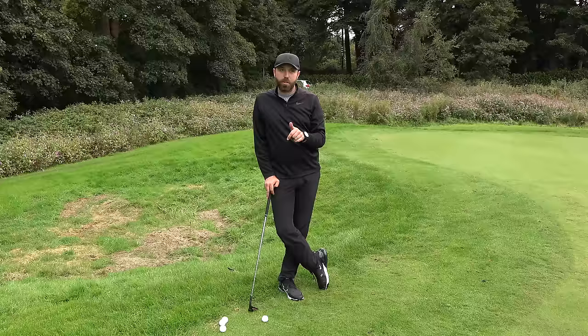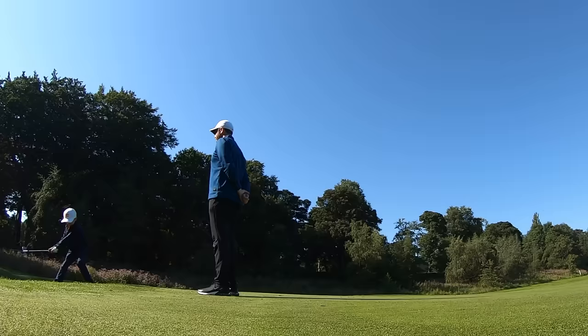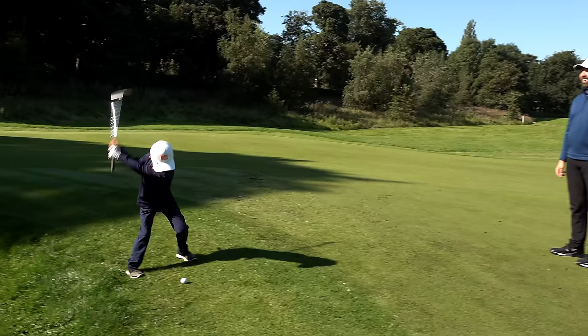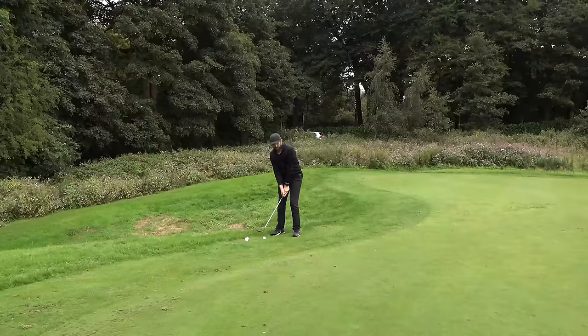We are now standing in exactly the same spot that little seven-year-old Leo was standing, hitting flop shots over my head. I was stood about here - I'm six foot tall - and aiming towards that flag, which we've now replaced with a golf club. How good was Leo - just flopping it over me so confidently? I'm not as confident. Will this club give me that confidence? Let's do a few tests first and see if I can flop it from here to that flag.